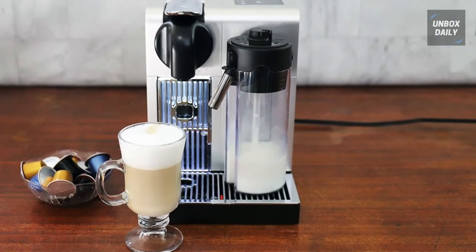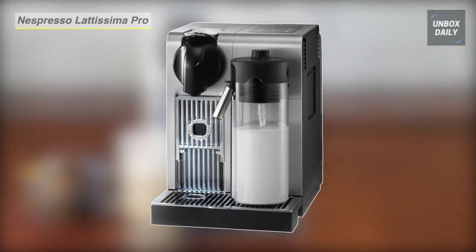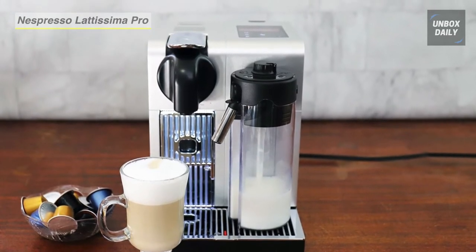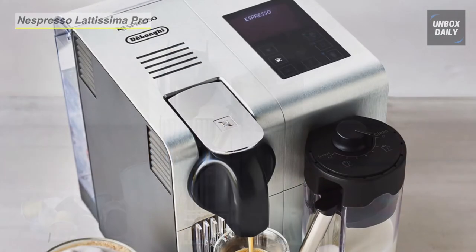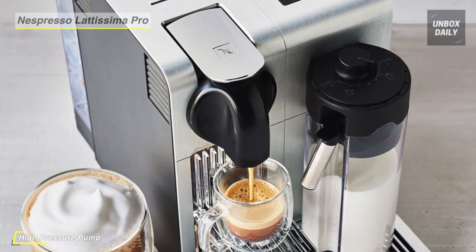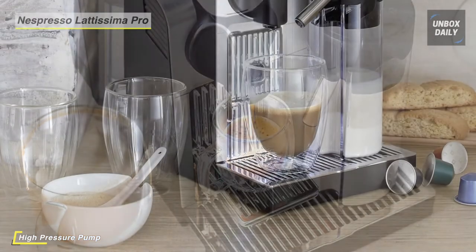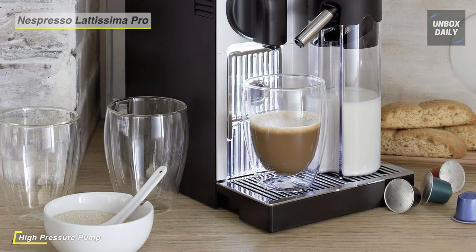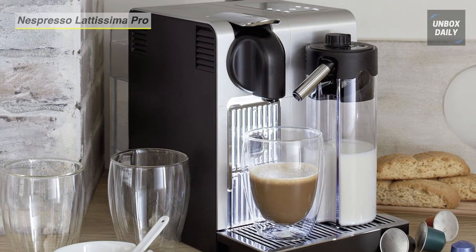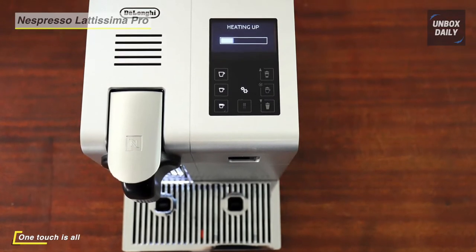Next up on the list we have the Nespresso Latissima Pro Espresso Machine. It offers a sleek and premium brushed stainless steel die cast body that will surely be an eye-catching statement piece on your counter. Each machine includes a welcome set with 14 espresso capsules containing individual aromas. It uses an advanced auto clean system, and a removable dishwasher-safe milk container keeps your machine at top performance.